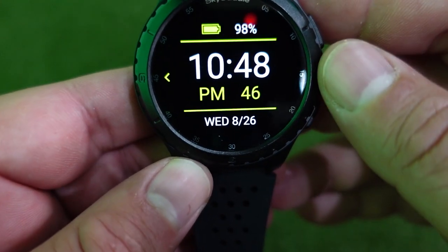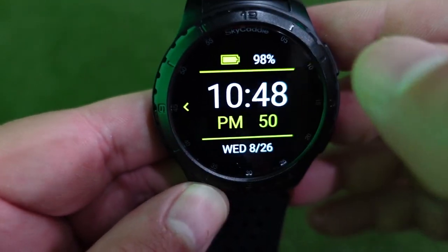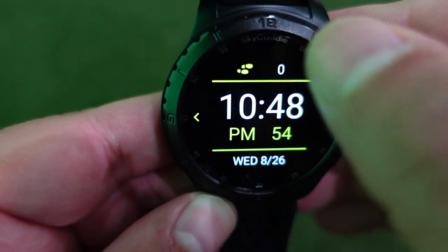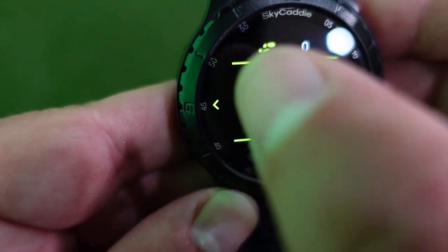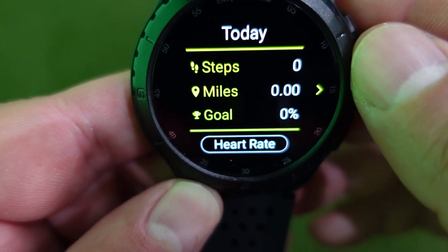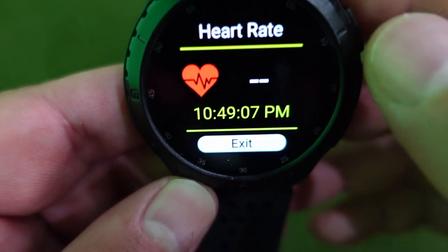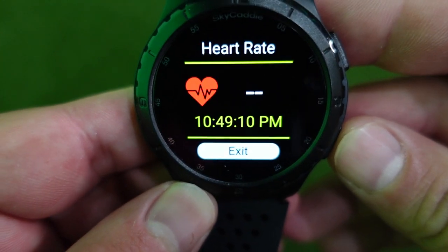Here's the main screen where you'll see different features. There's the normal watch face — you can see your steps up top and how much battery life is left. You can click on the arrow to see how many steps you've taken throughout the day, how many miles, and what your goal is. You can also click on heart rate and it will measure your heart rate, though since I'm not wearing it right now it won't measure.